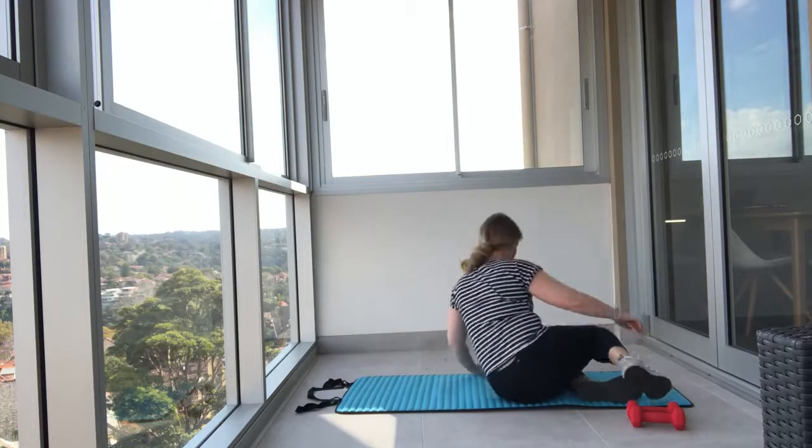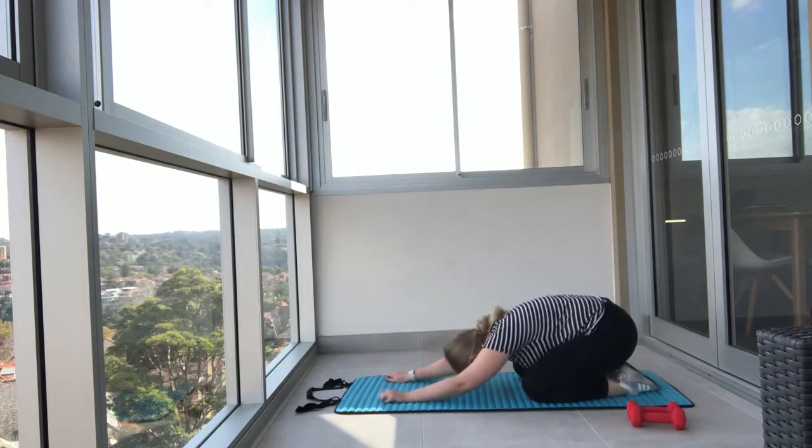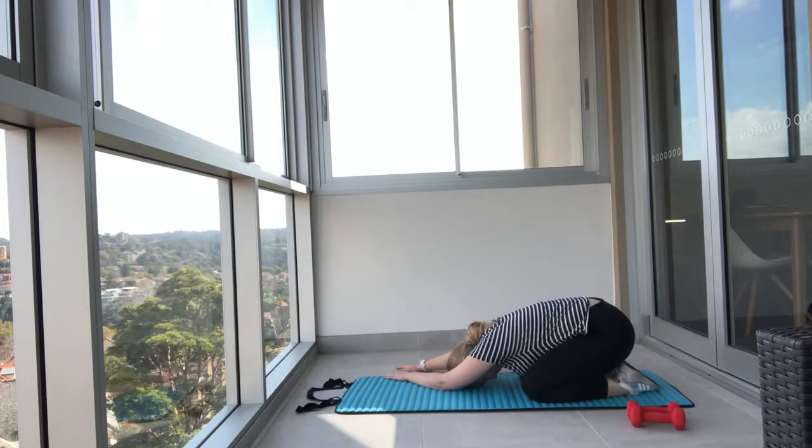Nice work. Now we're going to move into child's pose. Sit your hips back, draw your hands forward, draw your chest down, and bring your head towards the floor. Close your eyes and really focus on your breathing. Then walk your hands over to one side.